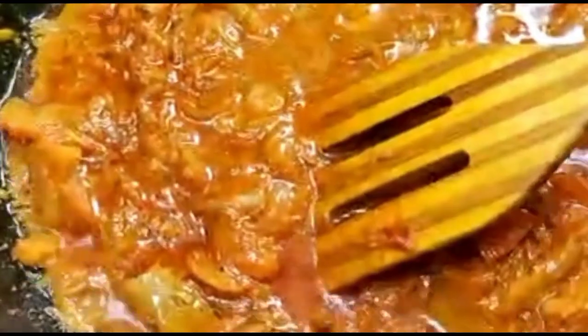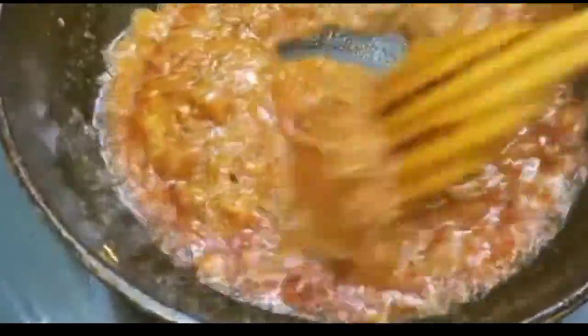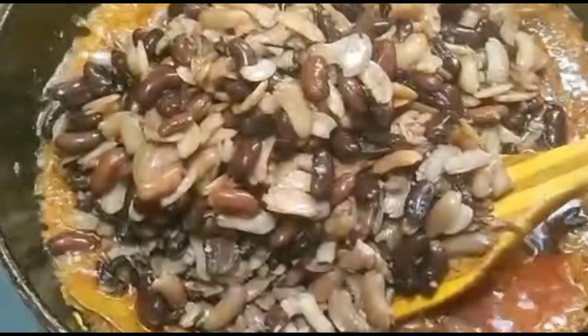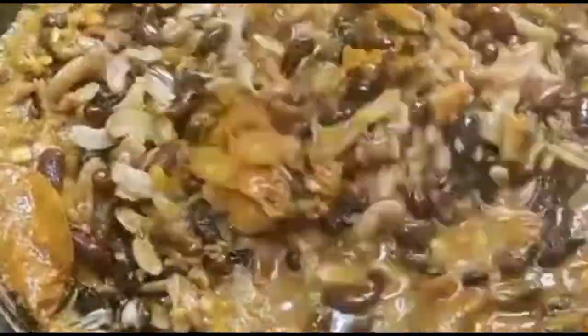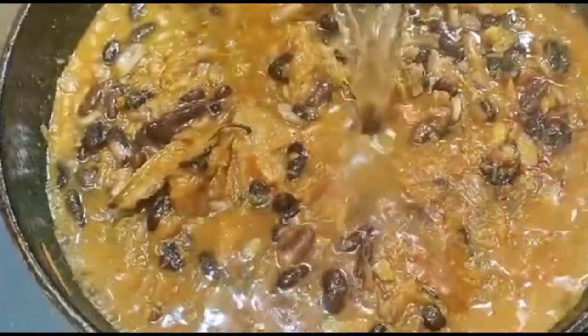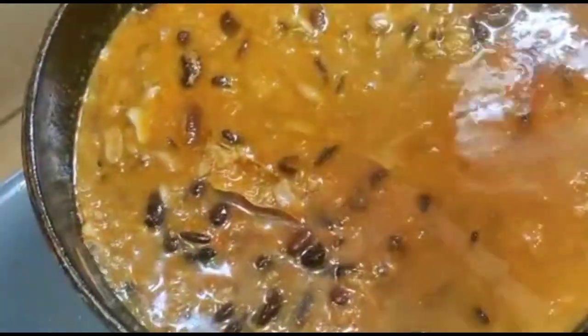Now add water and cook on low heat so the masala is cooked well. Once the masala is nicely cooked and there is no raw smell, add the rajma. Add enough water so the rajma cooks properly. Now cover and cook.